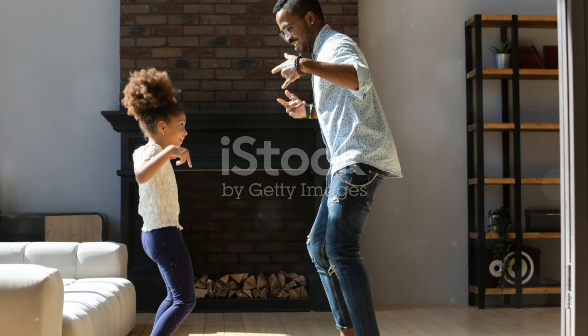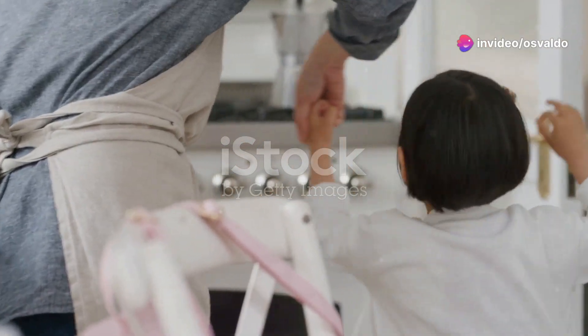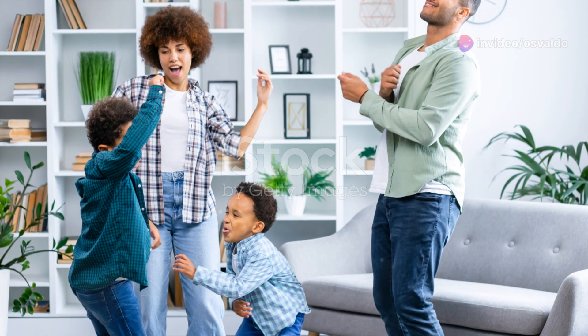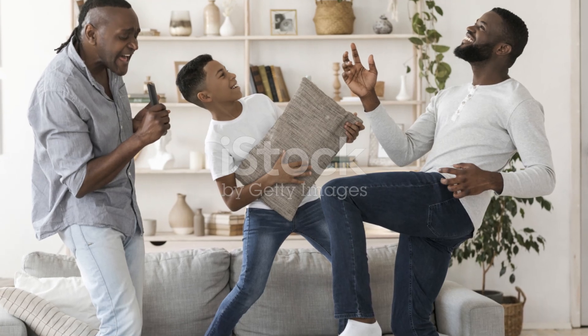Last one. Let's end with 20 seconds of fun family dance moves. Let's see those best moves. Ready? Go! Dance like nobody's watching — or like everyone's watching, because they probably are. And stop.